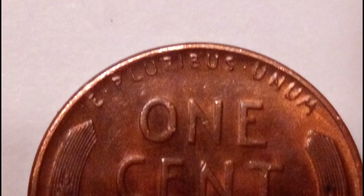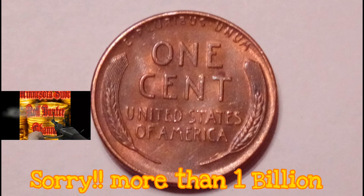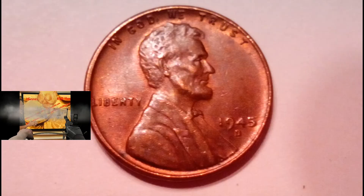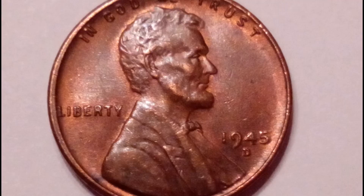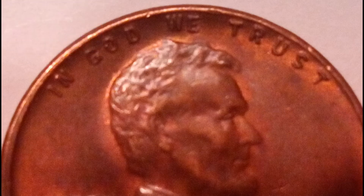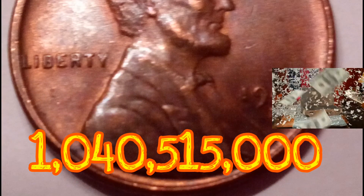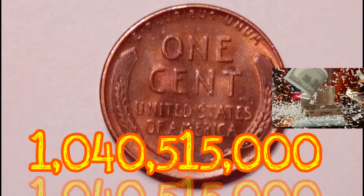Production on Lincoln wheat cent coins in 1945 exceeded one million coins for commerce, meaning pennies from that year are quite common even today in all circulation grades and many uncirculated grades. The 1945 Lincoln penny was minted at all three operating mints for a combined total of 1,040,515,000 coins between Philadelphia, Denver, and San Francisco.